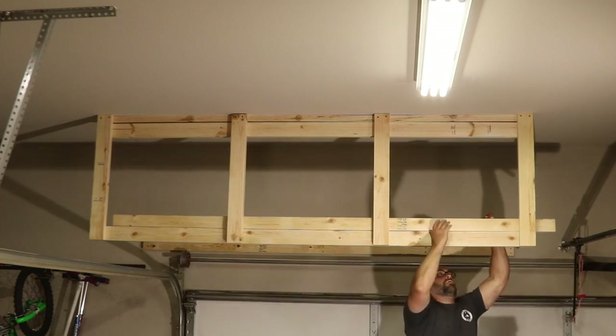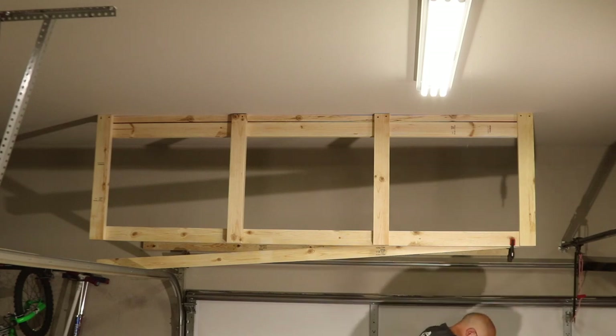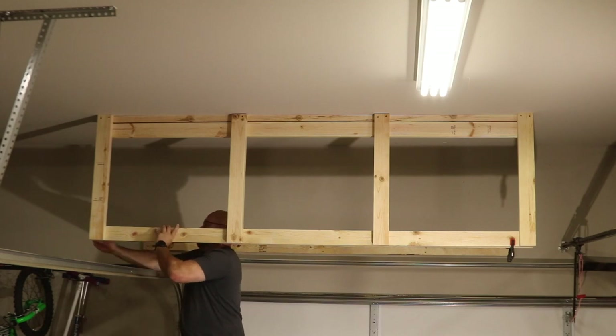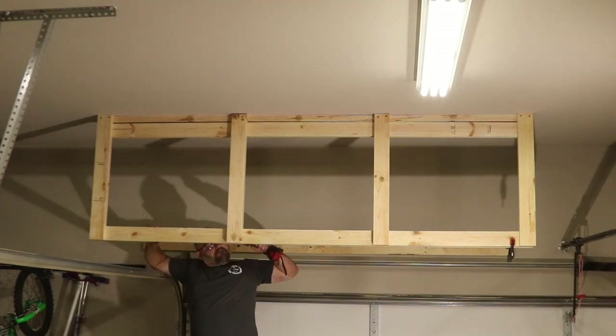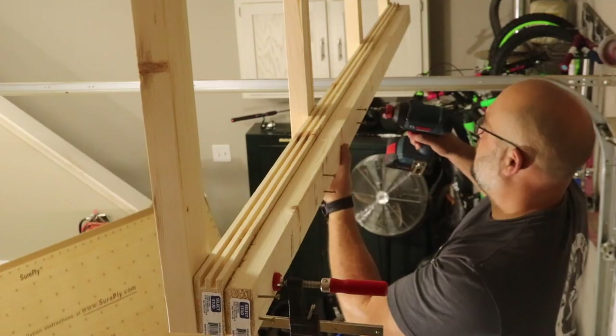Next, I attached the second board that was previously narrowed by half an inch at the table saw to the bottom of the board with the dados. I lined the bottoms of the boards so that the half-inch difference between the two boards was at the top — this is so that the plywood floor will rest on top of this board once it's installed.